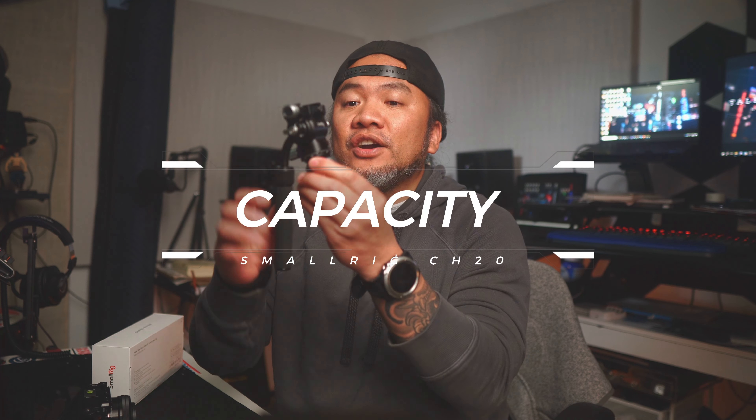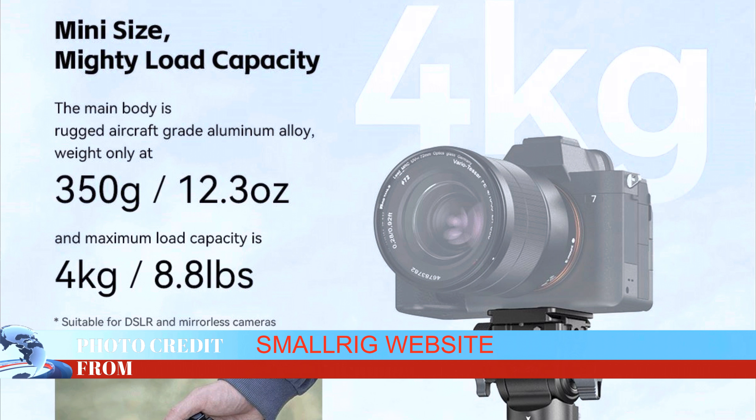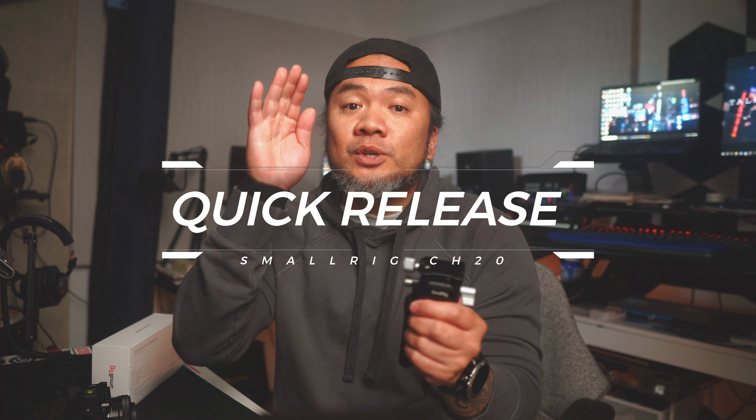Second, the payload capacity. We'd like to make a correction here — the load capacity of this tripod head is actually around eight pounds, according to the SmallRig website, around 12.3 ounces, and it definitely still has a lot of weight capacity to cater to most lenses if you're using a mirrorless camera setup. Whether you're using a DSLR, mirrorless, or even a cinema camera, this tripod head can handle the weight.